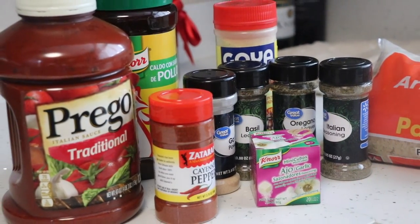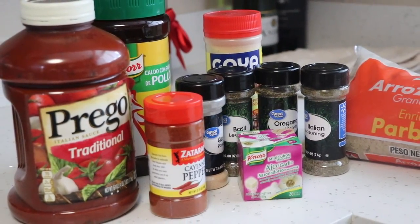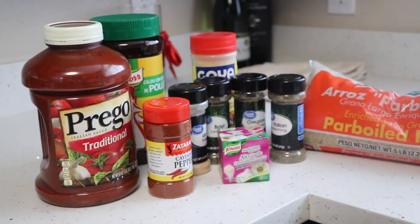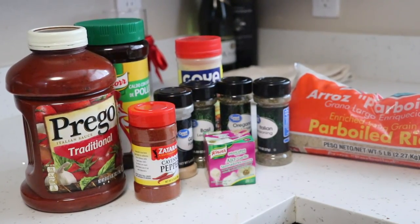You're gonna need traditional Prego sauce, some pre-boiled rice — I found that it's best to use pre-boiled rice — and then some seasonings. As you can see, I have my whole little setup there.